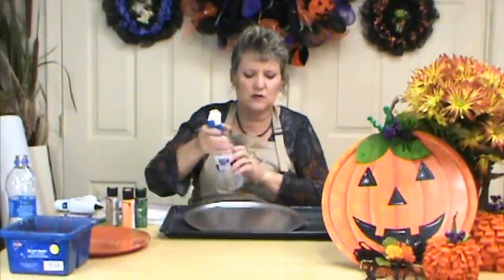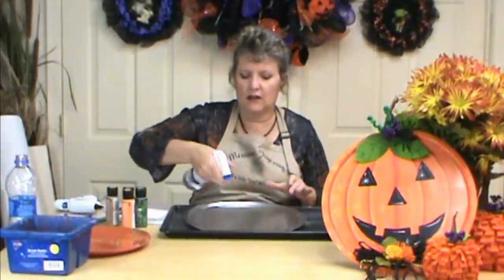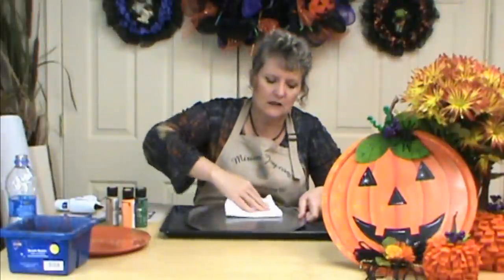I'm going to just spray it with rubbing alcohol and clean it off, just remove anything that may be on it — oils, hand prints, anything like that. We're just going to get it ready to put our paint on it.